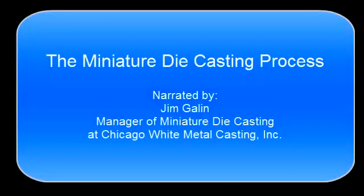Hi, this is Jim Gallen with Chicago White Metal Casting. We wanted to give you a brief overview of the miniature zinc die casting process.